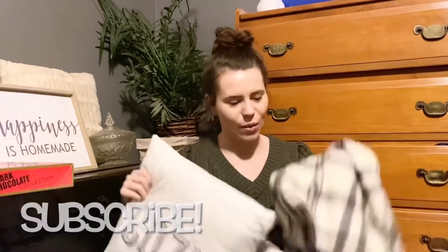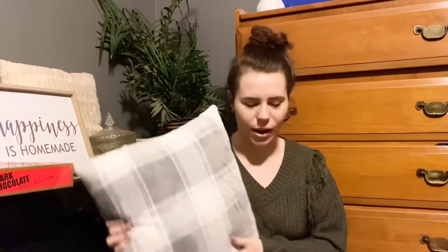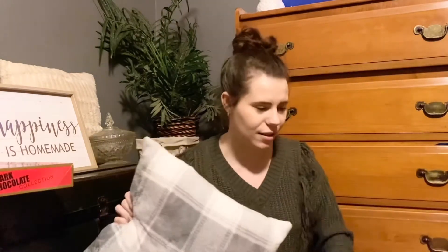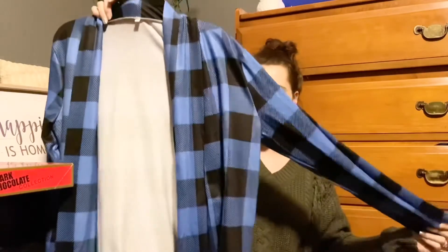My aunt and uncle got me this set — a super fuzzy blanket and a pillow. I've been sleeping with the blanket every night. It matches our room, which is gray, white, black, and has a little bit of wood tones. The pillow says 'cozy' on one side and has a plaid gray and white print on the other. I absolutely love this — it went right on my bed as soon as we got home.